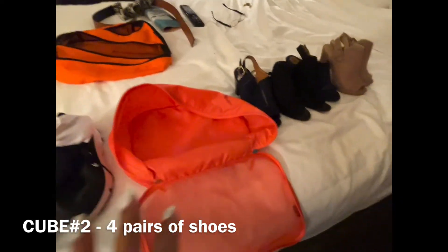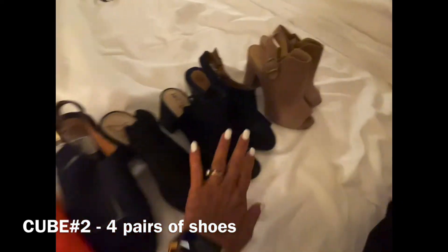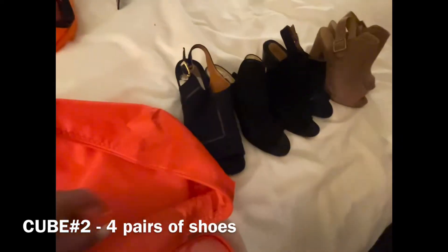So again, I'm trying to travel light — four pairs of shoes total. This is cube number two.